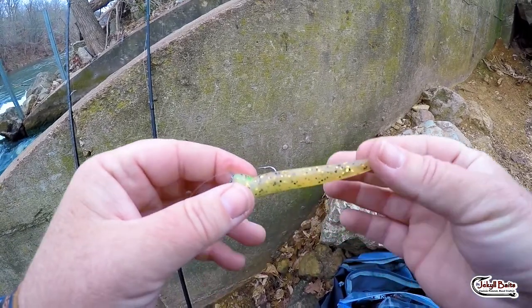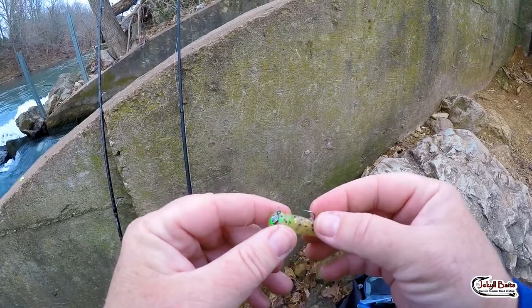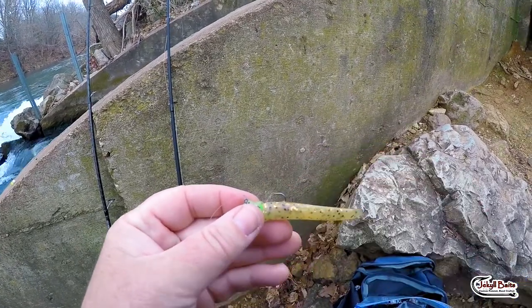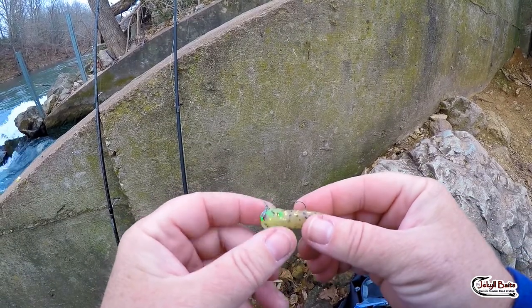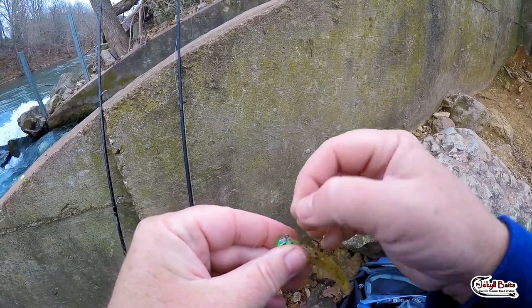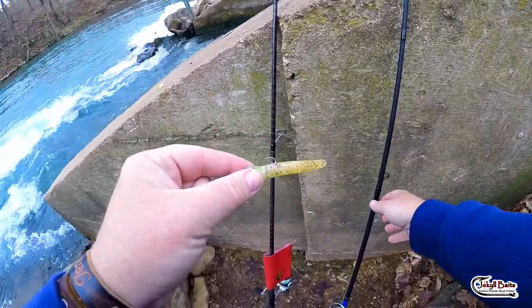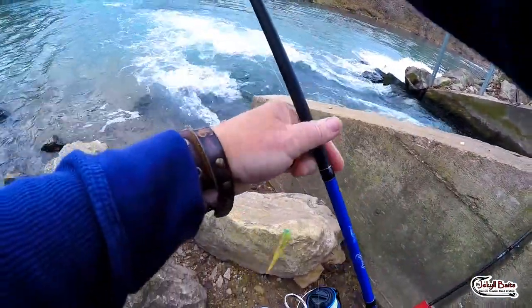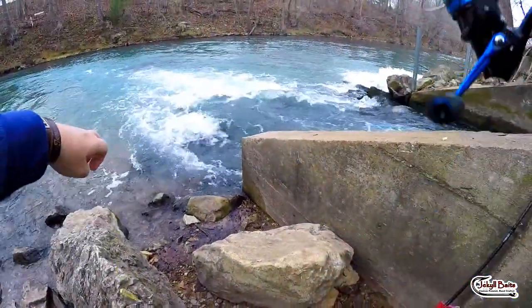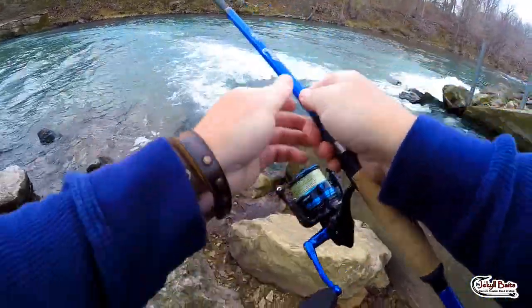I've got a couple of Shane Switzer's Outcast three-inch neds. So I've got that on my one-sixteenth ounce fluorescent green lemon yellow pumpkin color one-sixteenth ounce arky jig head. I had a pretty good hit on the first one, let's see if we can do a repeat. Grab a fish or two.